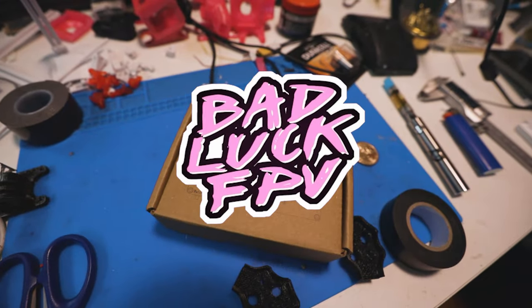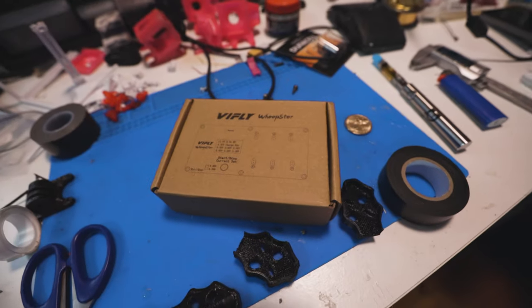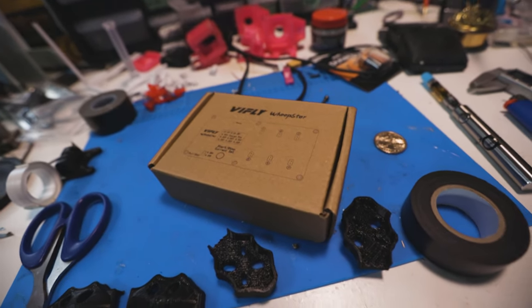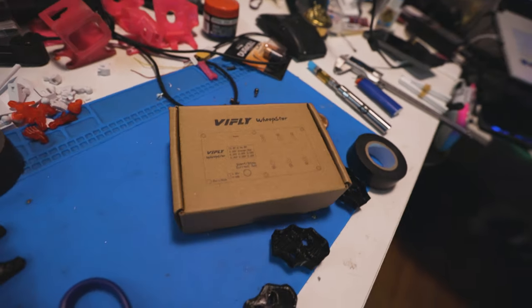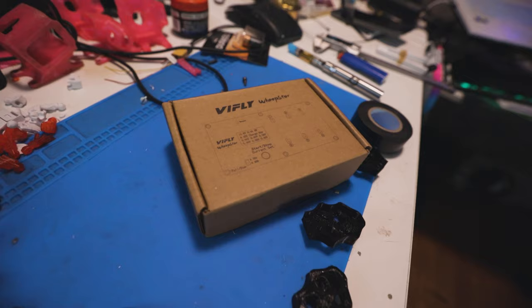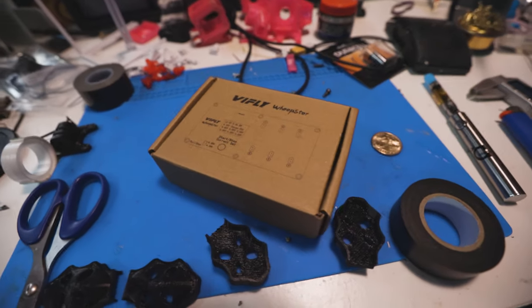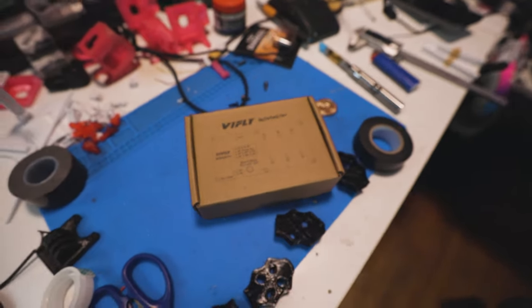Whoa, how sick is this? ViFly sent me a WhoopStor charger. I sent a message to them a while ago asking if they'd send me one of these to review, and it took a while to get here but here it is. I haven't made a video in a while but this little care package has me dusting the old camera off so we can get something recorded and put it up on YouTube. Let's do an unboxing, shall we?